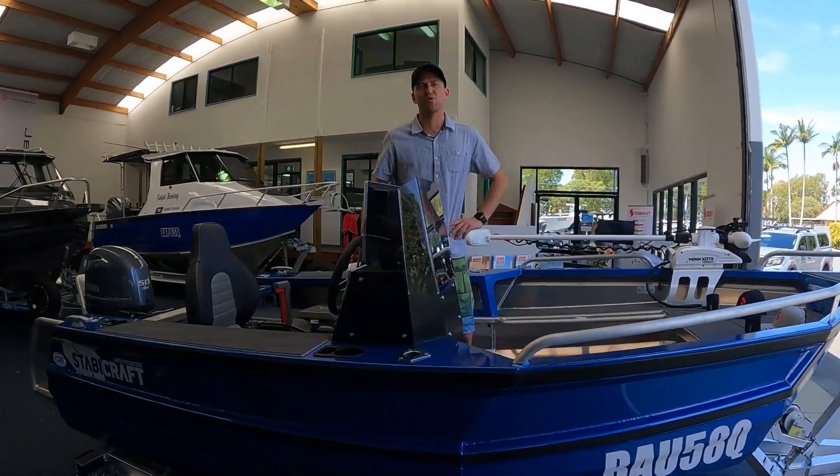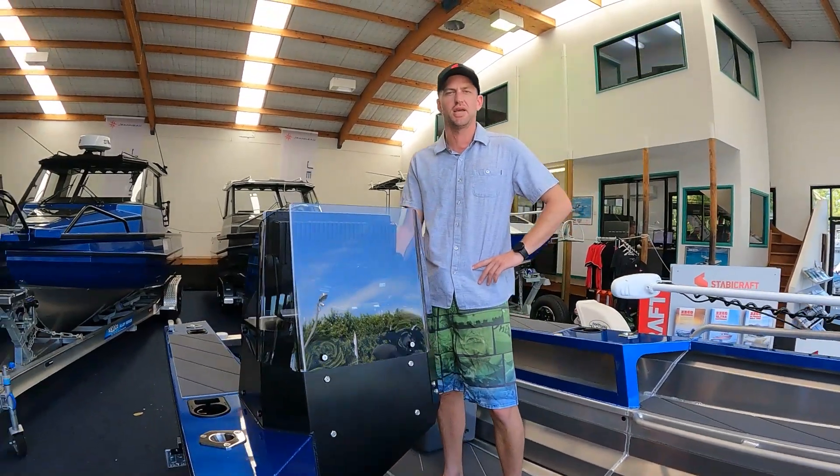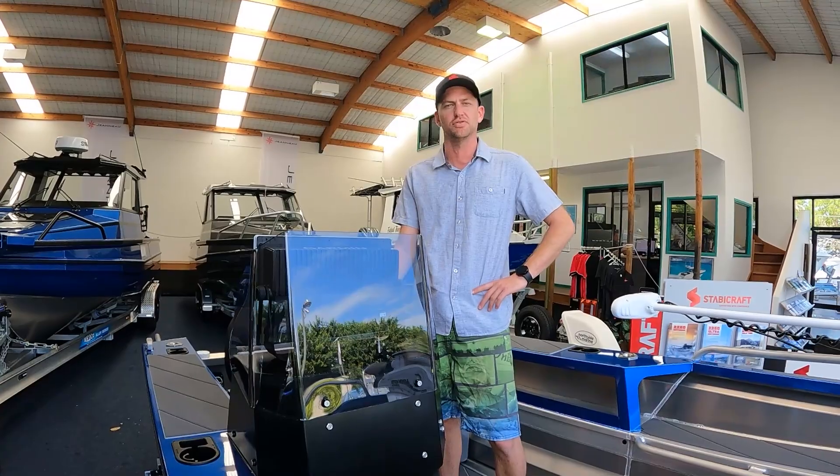Hey everyone, Mark here from Northside Marine. I'm doing a handover today on this cool little 1450 Frontier, and before it goes I just thought I'd check out some of the cool features on this particular unit.